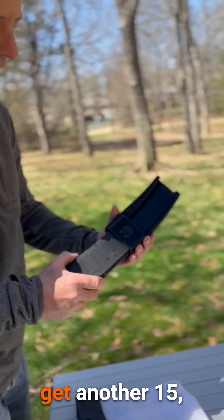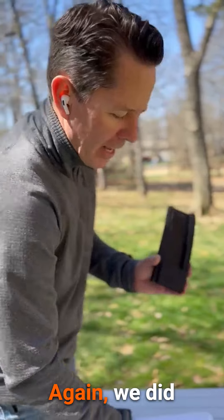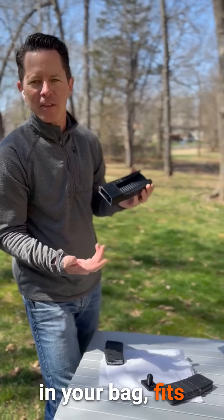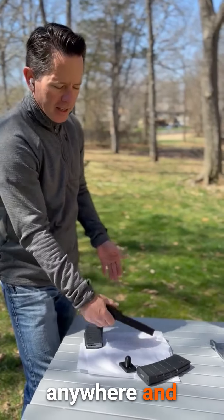And then to get another 15, just do it again. Again, we did that just to make it easier, make it shorter so it fits in your bag, fits anywhere — not a big deal.